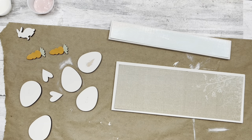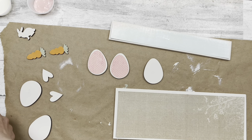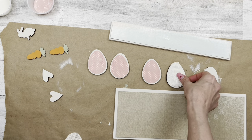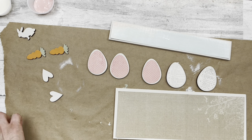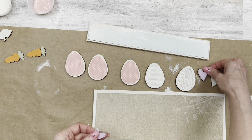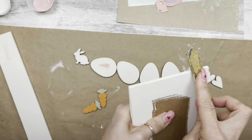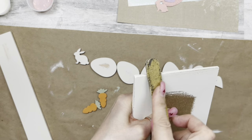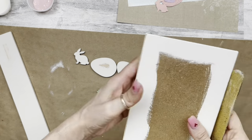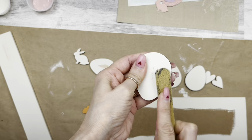I cut all my papers except for the carrots and bunny — we'll leave those just painted. I've got aquas, pinks, and purples — those fun spring colors. And I've got the papers a bit shorter all the way around so the paper doesn't go exactly edge to edge. I'm coming in sanding and distressing along the edges of all my pieces to give a little more of a rustic look.